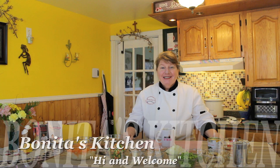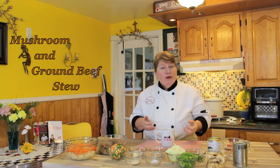Hi, welcome to Bonita's Kitchen and thank you for joining us. What I'm going to be making today is a delicious boiler of mushroom and ground beef stew. It's going to be slow cooked, but if you wish to do it in the boiler on the stovetop you can do that as well.